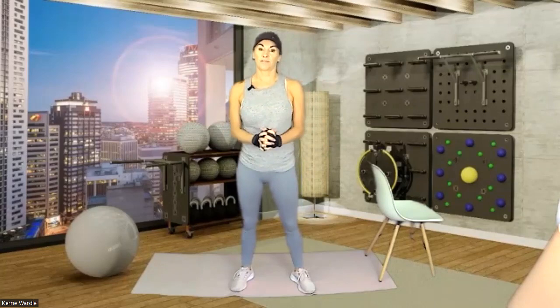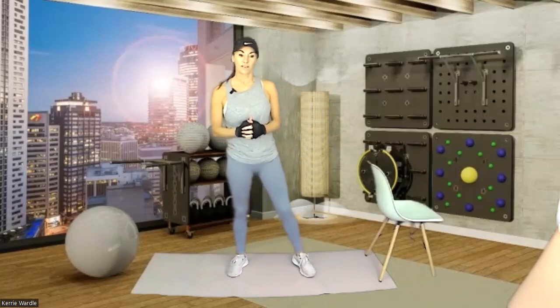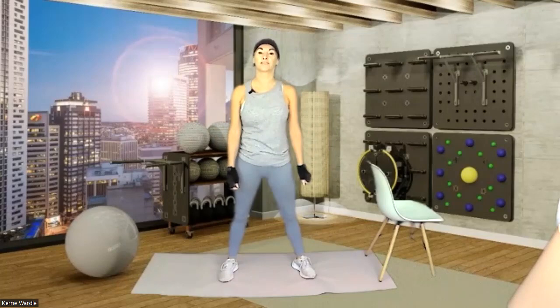We're also going to use a chair or a bench, something just to use as balance, and we're going to do the whole body. So modify as you go — I will give you lots of modifications. First things first, let's get ourselves warm. There's some great old school music so please feel free to sing along.